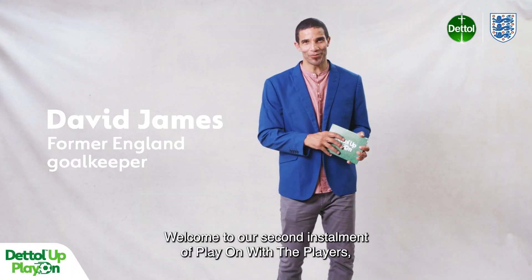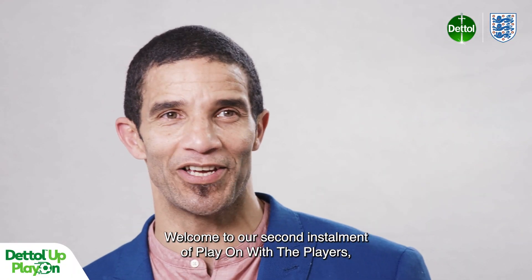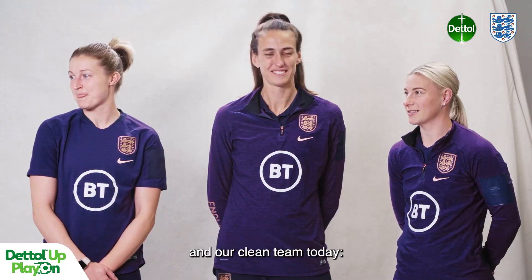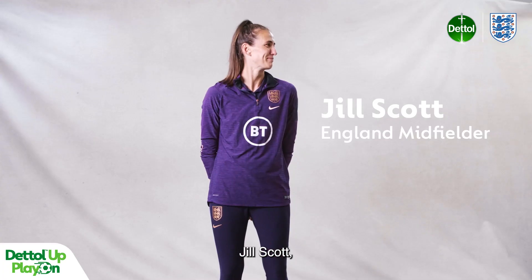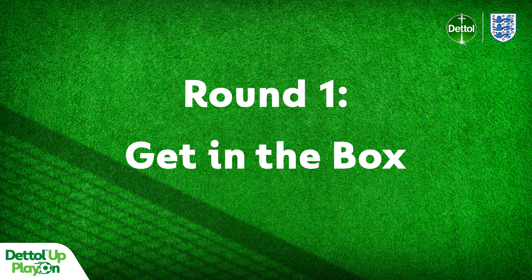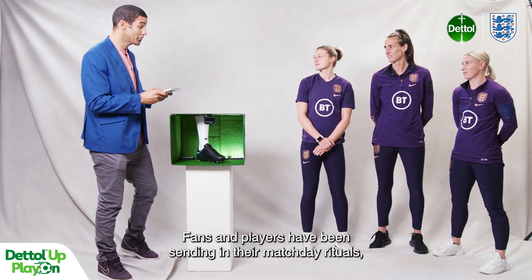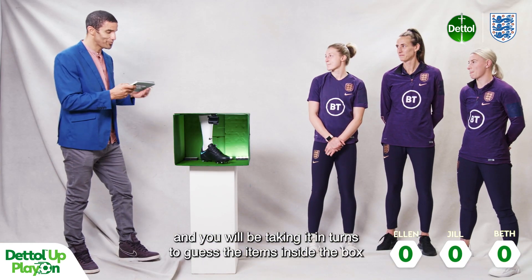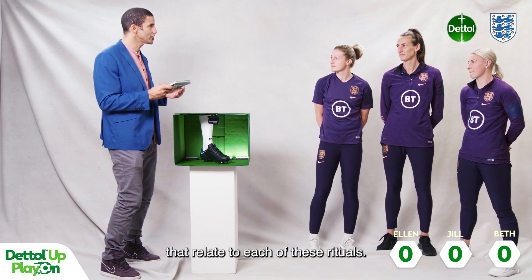Welcome to our second instalment of Play On With The Players, brought to you by Dettol. We've seen the men, now it's time for the Lionesses. Our clean team today: Jill Scott, Ellen White and Beth England. Fans and players have been sending in their matchday rituals and you will be taking turns to guess the items inside the box that relate to each of these rituals.